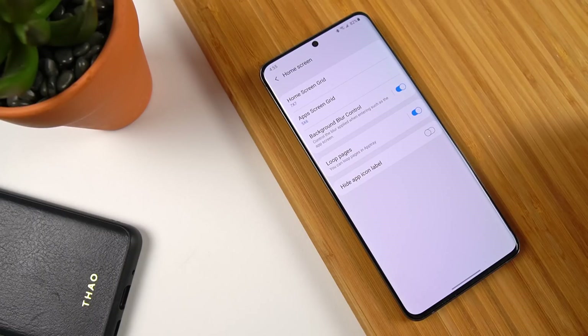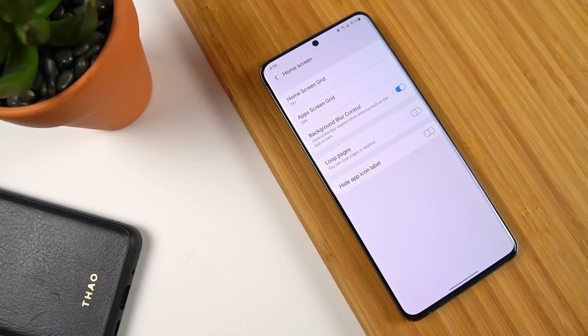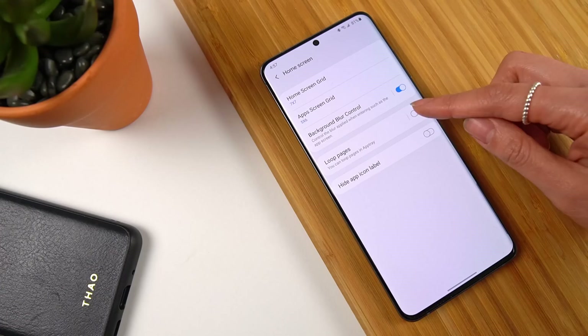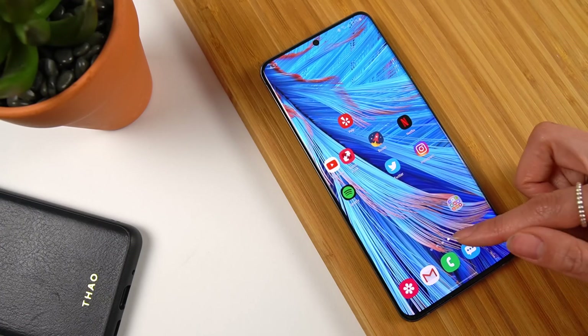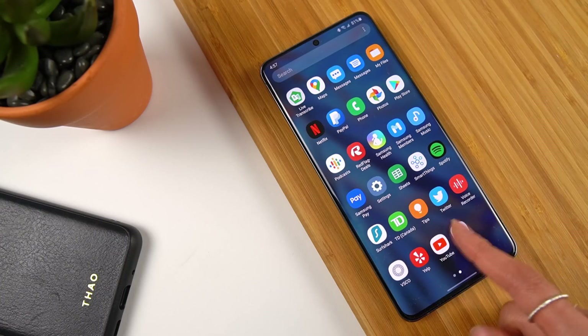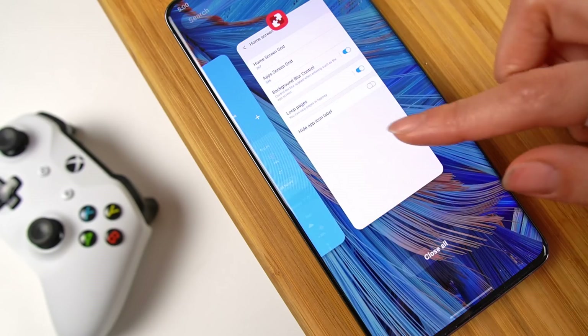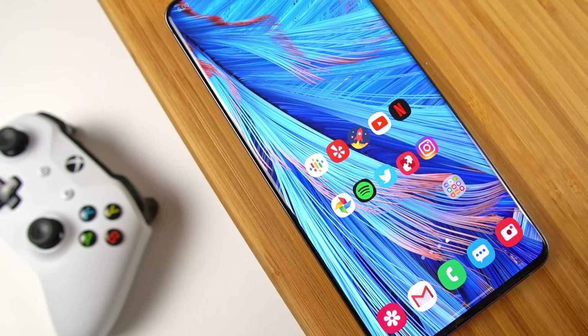Next up, we have a toggle for loop pages. I personally like to organize my app drawer into folders so I can find things quicker, but if you don't, this might come in handy. The app drawer on Samsung devices actually scrolls to the side instead of up and down. Toggling this on lets you keep scrolling the pages as a continuous loop rather than reaching the end and having to scroll backwards. Hiding the app label removes the text underneath app icons, so if you're going for a cleaner, more minimalistic look, this gets you closer to that without needing a third-party launcher.